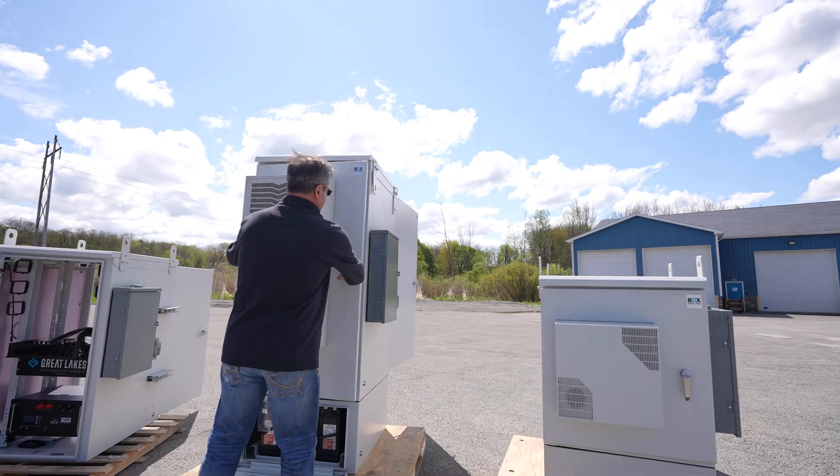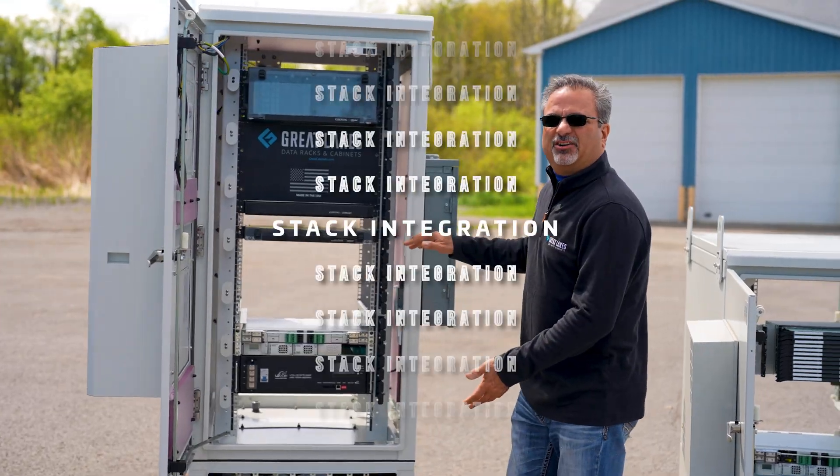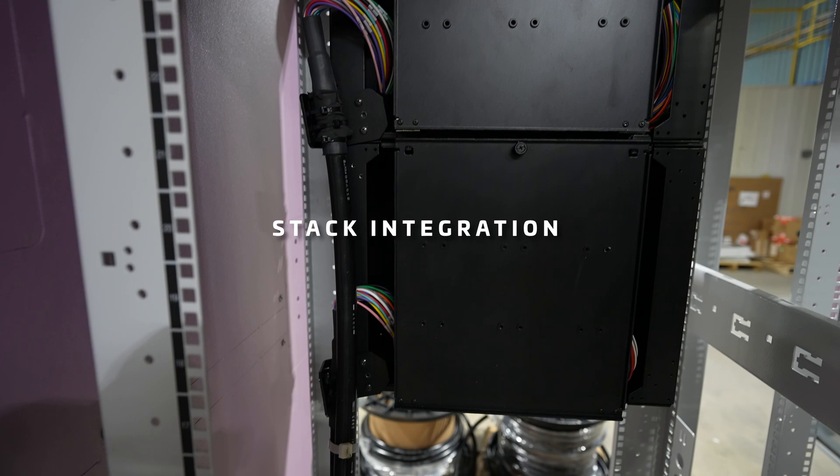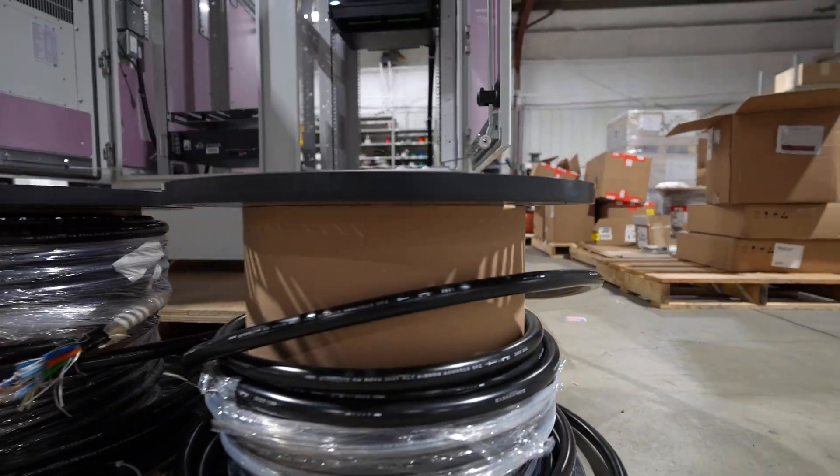All the doors are three-point latching. All the rails are 19 or 23 inch mounting standard. With our stack integration, you tell us where you want your power, your UPS, any other equipment. We'll put it in for you, so once it gets on site you're ready to go.